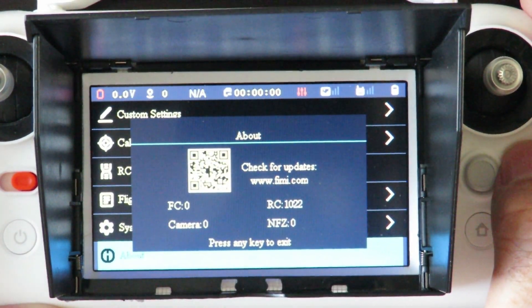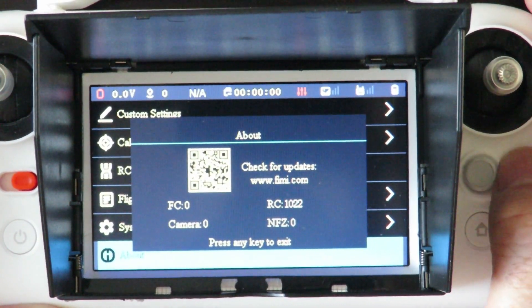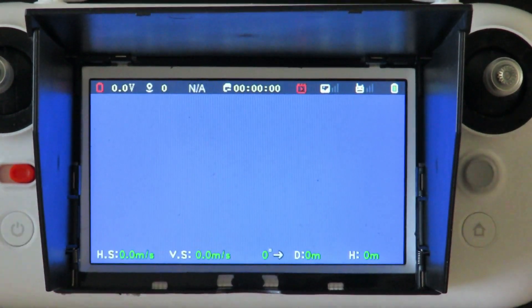That shows us we're not connected to the quadcopter at the moment. Press to the left — left, left again — and that takes you back to the main screen. That's basically the controller overview.